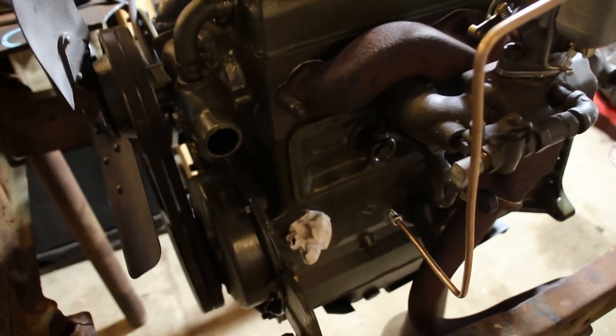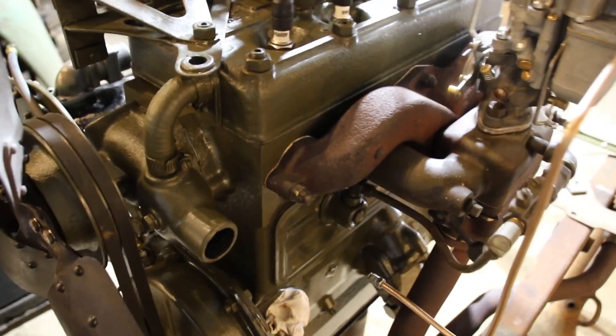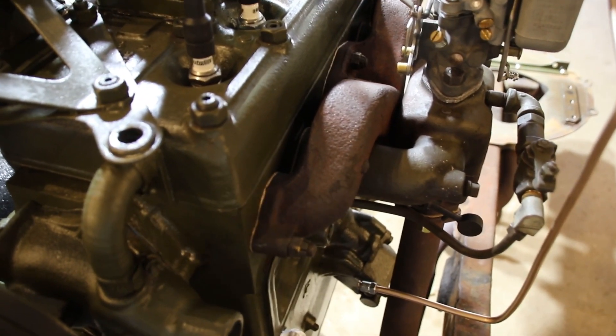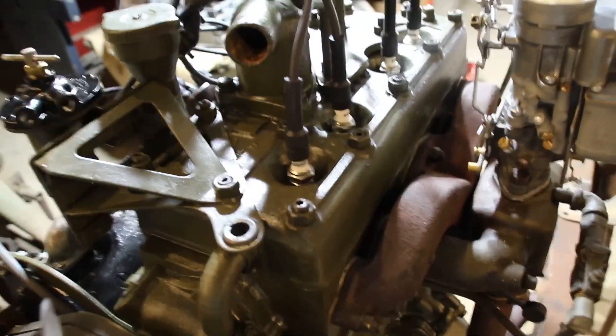The only other thing that can get you in trouble is the fuel pump. There are a lot of garbage fuel pumps out there — some of them putting out way too much pressure, and you'll notice because your carburetor will be pissing fuel. You don't want too much fuel pressure, you don't want too little fuel, and you don't want to be lean when starting a fresh engine.